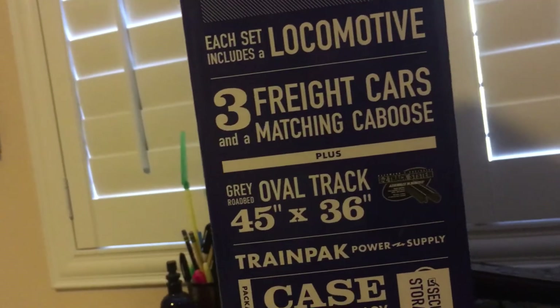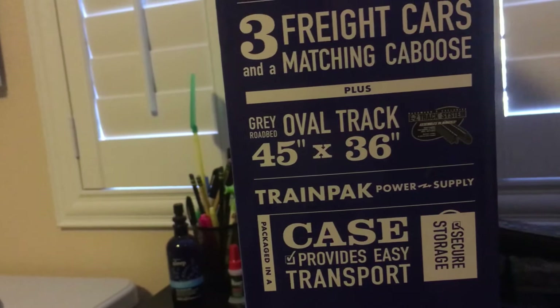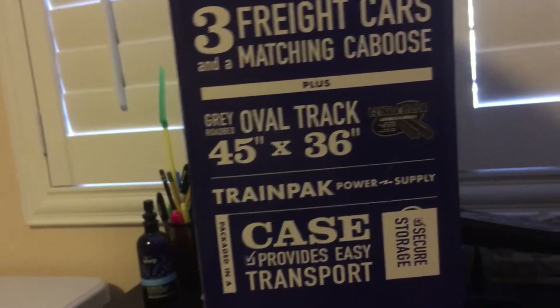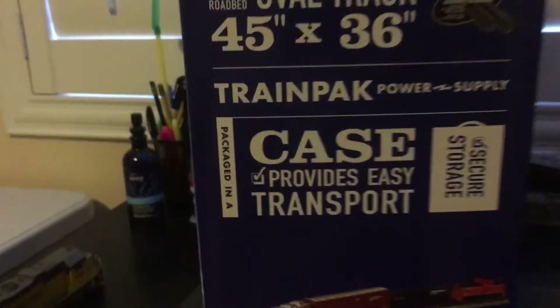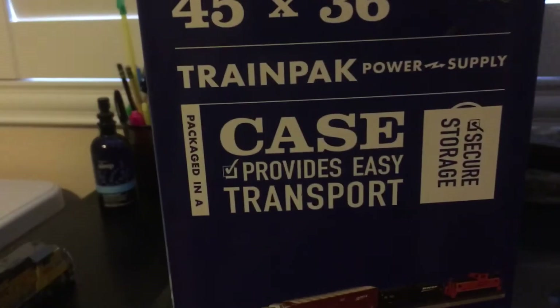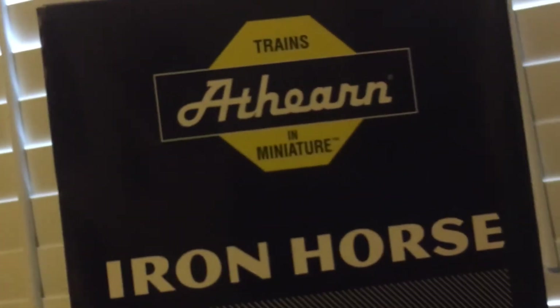Each set includes a locomotive, three freight cars, and a matching caboose, like I said. A gray roadbed oval track of 45 by 36, nickel-silver easy track, a power pack and power supply, and a case that provides easy transport so you can just take this train set wherever you want. Athearn — trains in miniature.